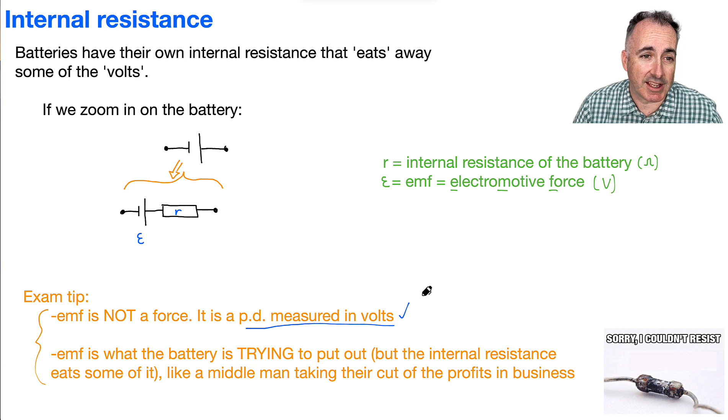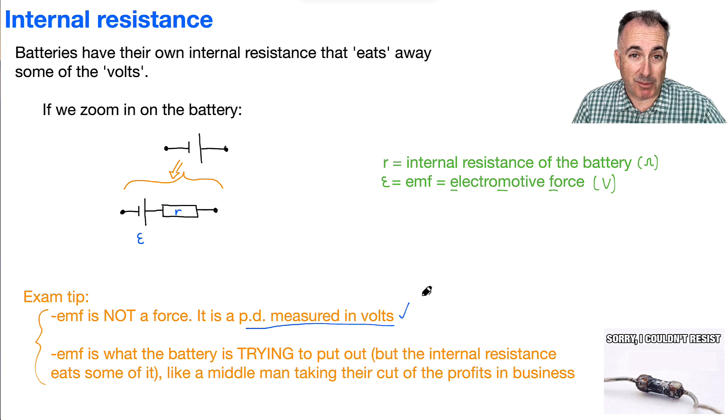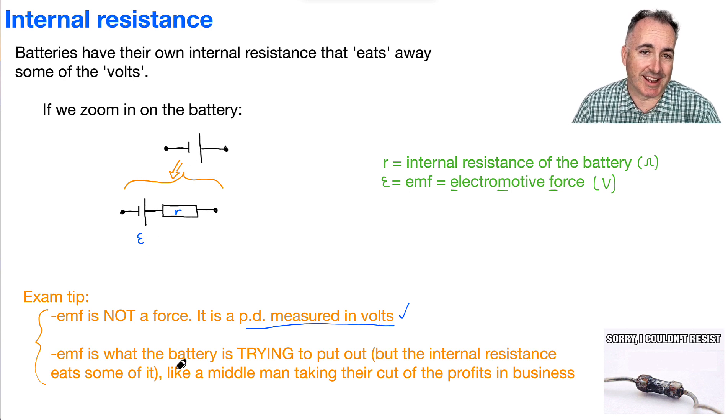I think of it like this: the battery is trying to put out something — maybe it's trying to be a three-volt battery. But the problem is it doesn't actually act that way. It's trying to be a three-volt battery, but this internal resistor eats maybe one volt all the time, so in reality it's actually a two-volt battery, even though it's trying to be a three-volt battery. It's like there's a middle man taking a cut of the profits.